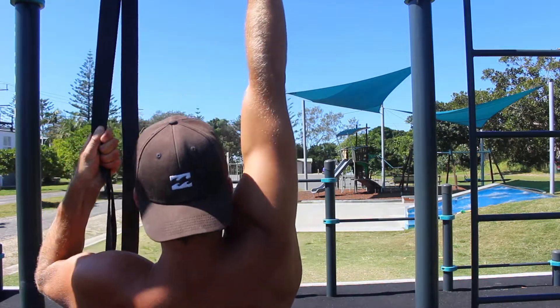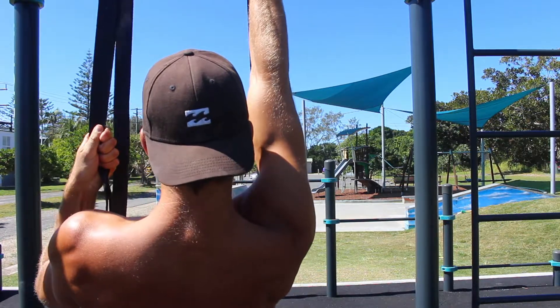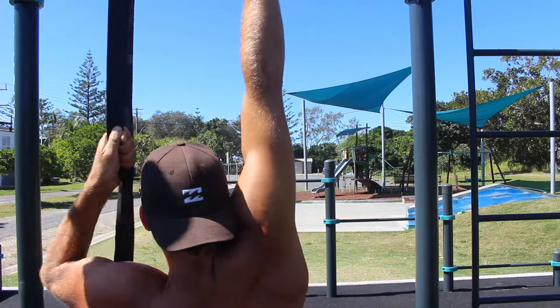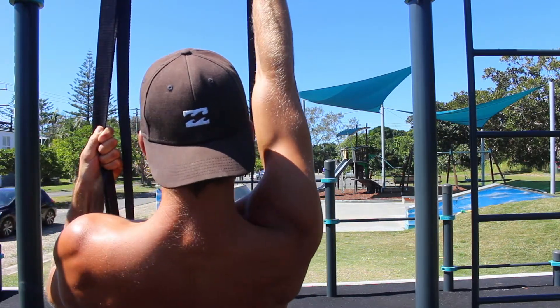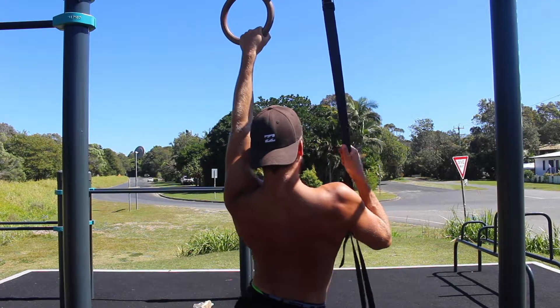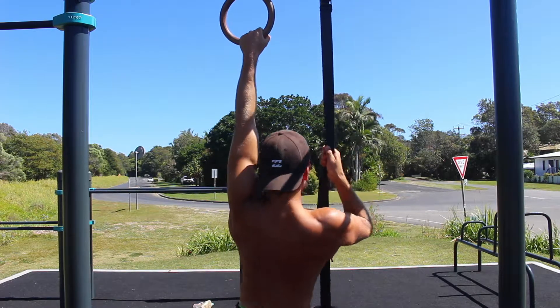Start in a relaxed hang. The shoulder is elevated and the anterior delt is covering the ear. The elbow of the working arm must stay straight for the entire set — there is no bend in the elbow at any point. From here, focus on pulling the shoulder blade down towards your back pocket and contracting the muscles of the back.